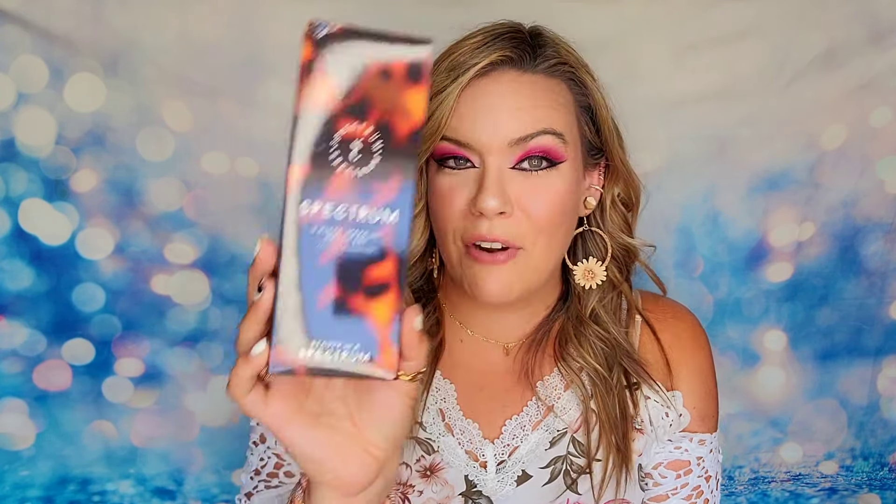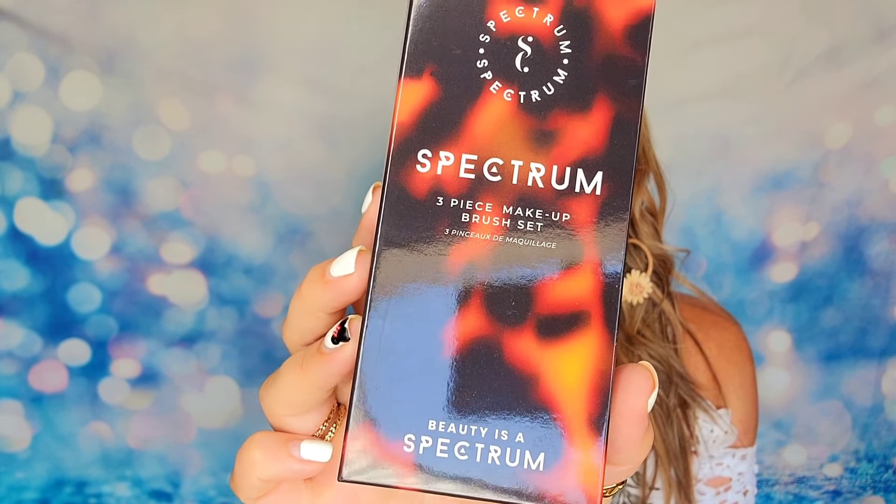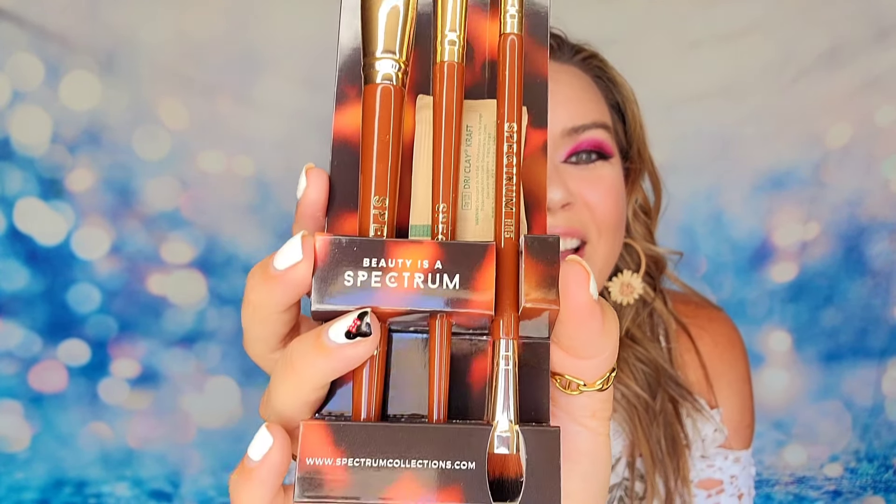The next item is from Spectrum — it is a three-piece makeup brush set. We have three brushes and it says summer makeup is effortless with this beautiful brush set. I'm not very familiar with these brushes, but brushes are generally pretty good as long as they don't shed. They look really fluffy and the bristles are super soft. I can see why I wouldn't normally choose these since I already have enough brushes, but I do think these are nice. If you're looking for brushes, this is not a bad set at all.